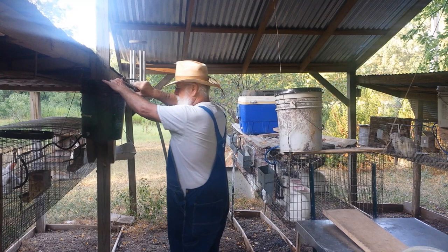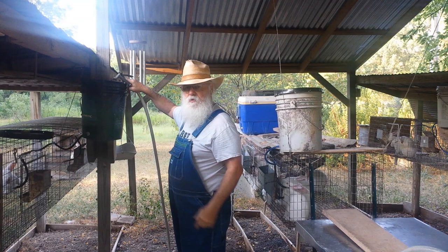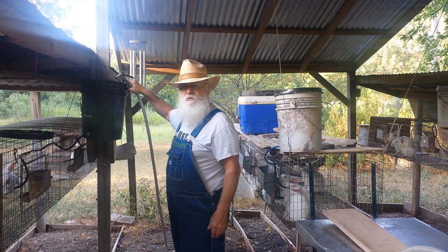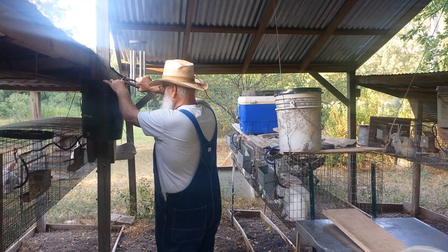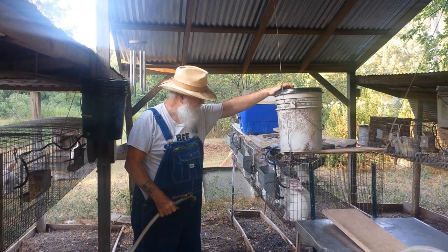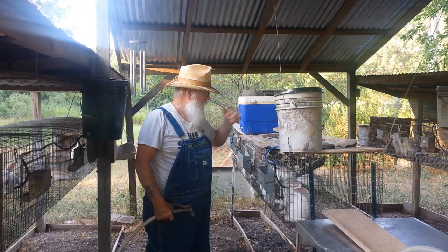I don't have problems with my rabbits other than ear mites. I've heard of a lot of other people having different diseases and sore hocks, but I've never had that problem. Ear mites is an occasional issue. I don't generally process rabbits this late in the season or breed them, but I'm getting fewer rabbits from my does. So in order to compensate, I bred them an extra time this year — that's why I have these grow outs this late in the season.